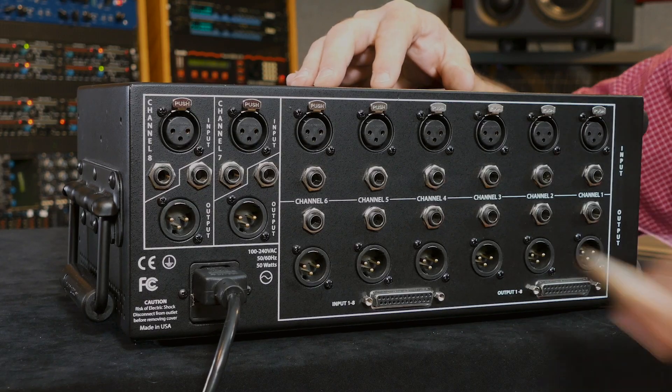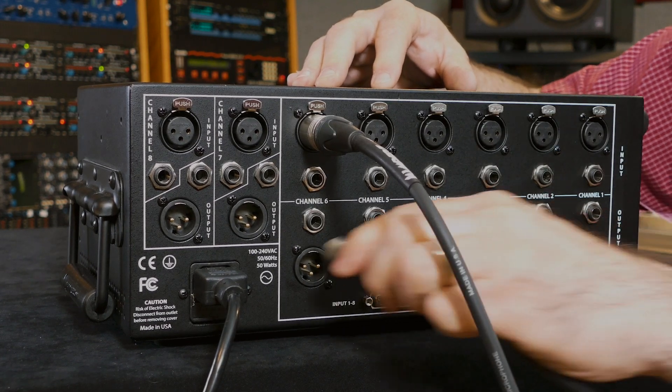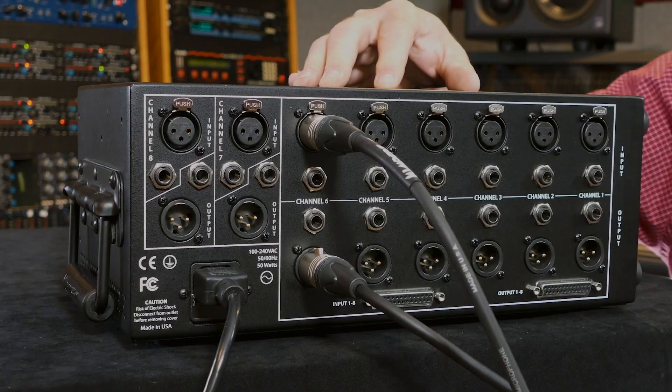You want to start by connecting your microphone to the XLR input on the back of the 500 series rack, and a separate XLR output that will either feed your interface, a mixer, or another piece of gear. You want to make sure that you're connecting to the right slot and the right input and output on the back of your rack.